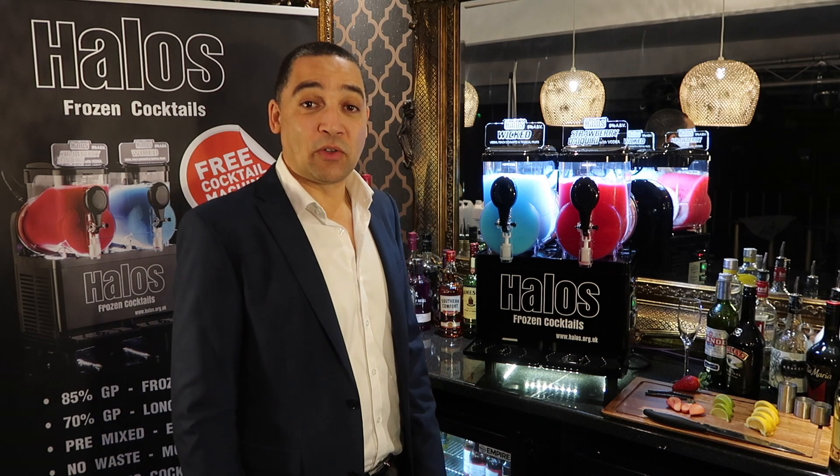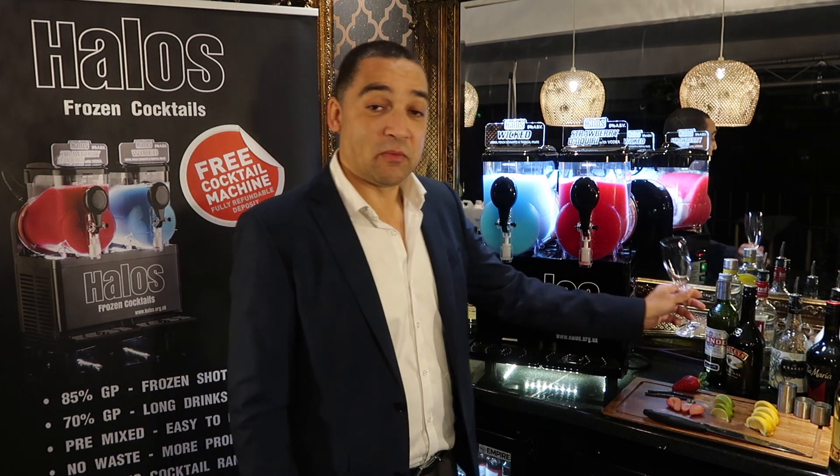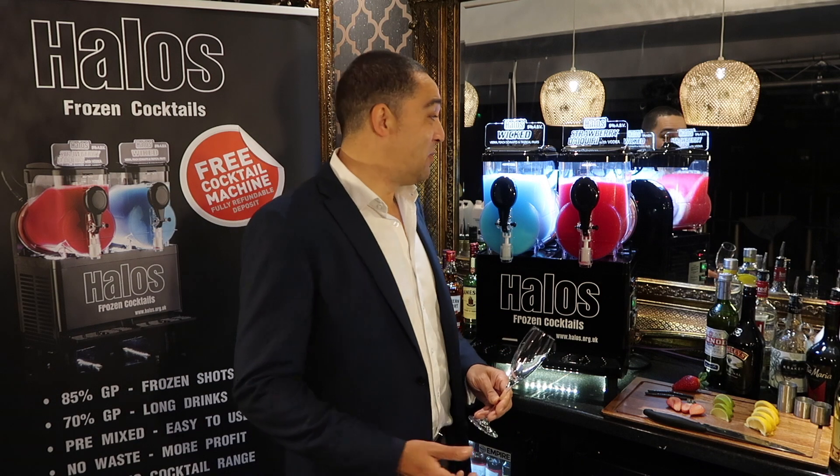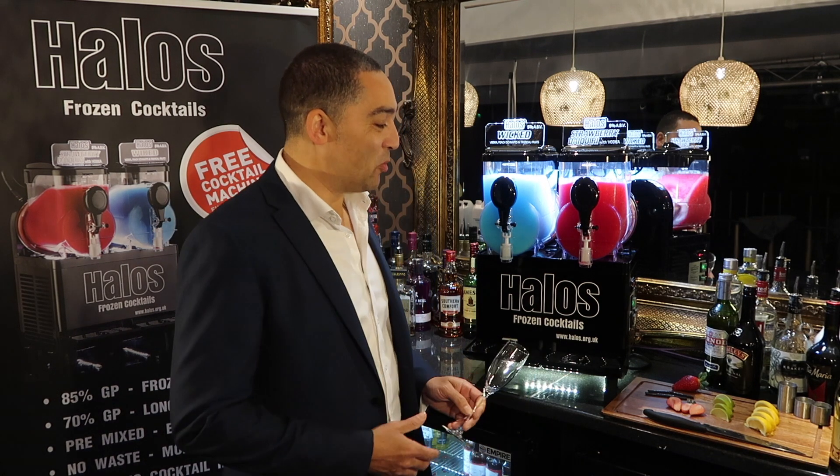Hi, I'm Anthony from Halo's Frozen Cocktails and I'm going to show you how to serve a strawberry sparkle. You can also serve the drink as a wicked sparkle or a dark fruit sparkle. This is the strawberry sparkle.